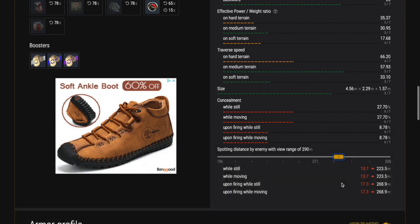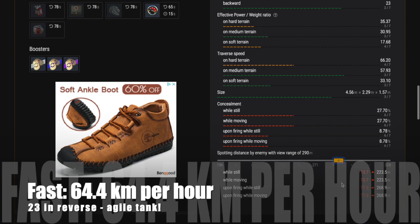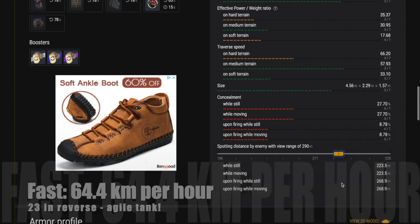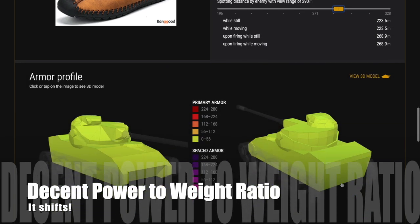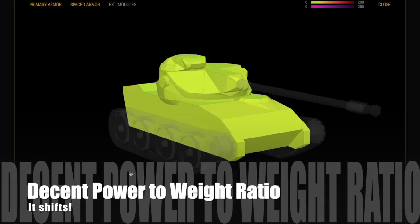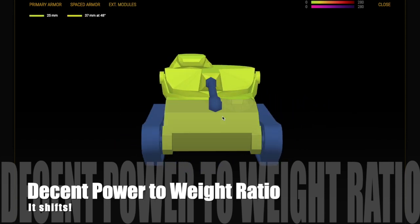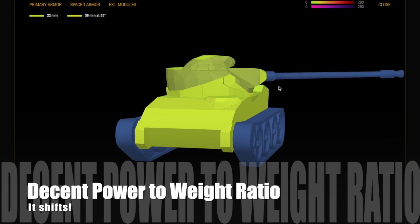This tank is really fast — it does 64.4 km/h and 23 in reverse, so it's a very agile little tank. It gets around the map and it's a tiny tank — a very small target. Even though there are big guns out there with long aiming times, it's difficult to hit when you're moving. It also has a very good power-to-weight ratio, which is different from other American tanks. This thing really shifts, even from a stop-start.